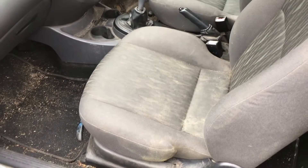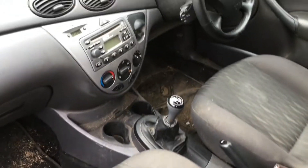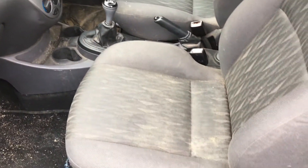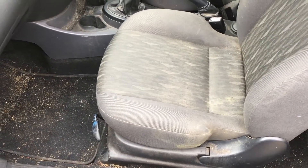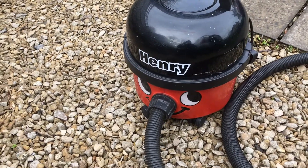On this video today we are going to show you how to transform this absolutely filthy dirty Ford Focus — and not only that, we're going to show you how to do that quickly, efficiently, and as practically as possible.